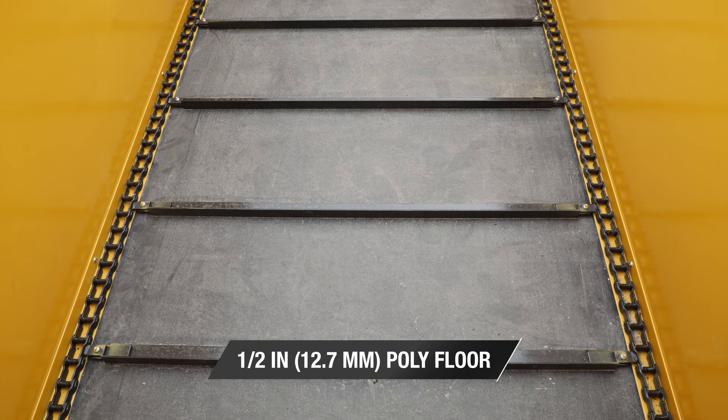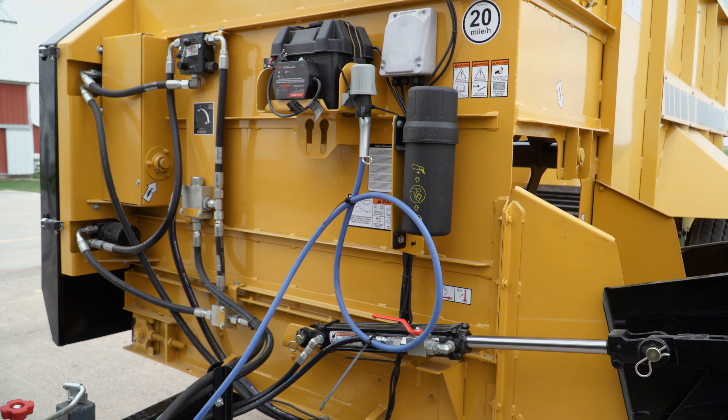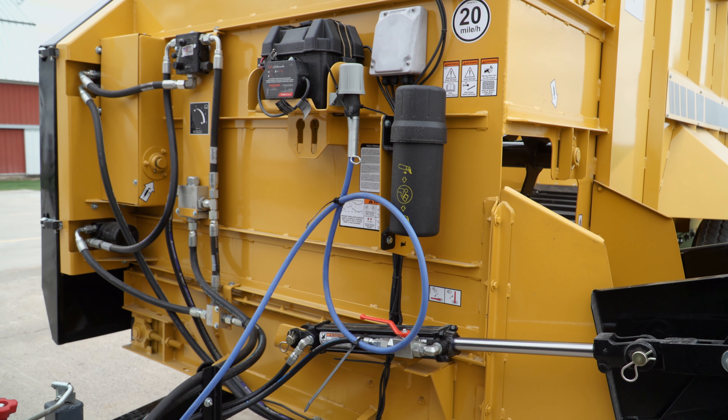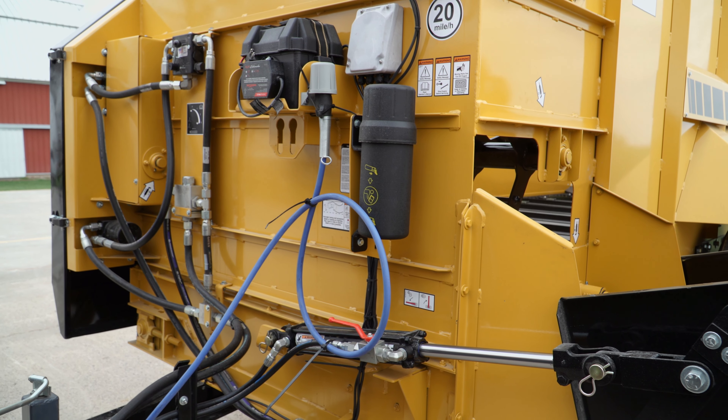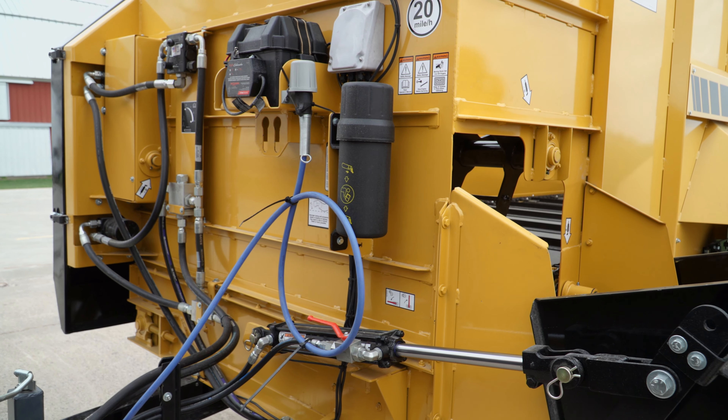Vermeer HF series feed wagons are powered by hydraulic drive with independent variable speed control, so operators can change the floor speed without affecting beater speed for optimized blending of feedstuffs when unloading.